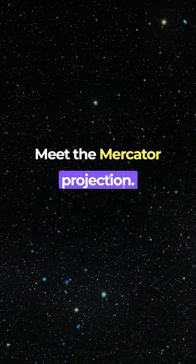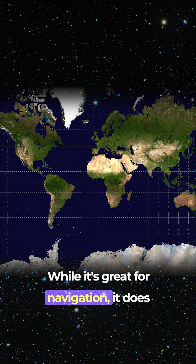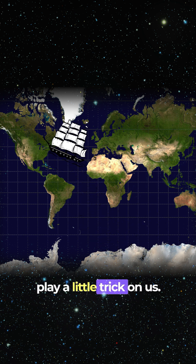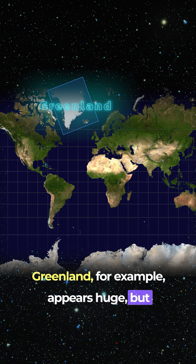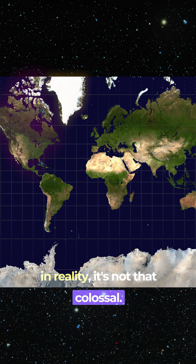Meet the Mercator projection. While it's great for navigation, it does play a little trick on us. Greenland, for example, appears huge, but in reality, it's not that colossal.